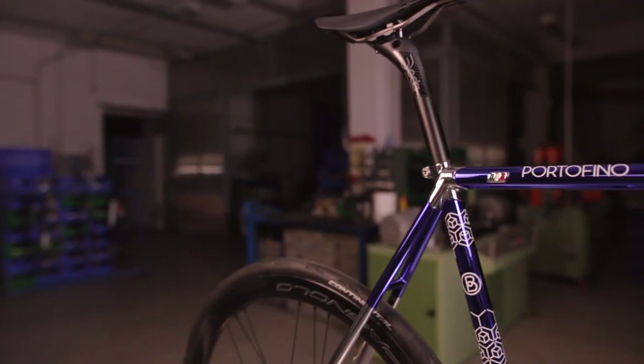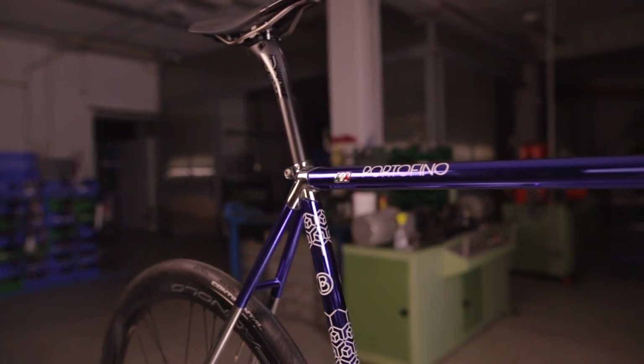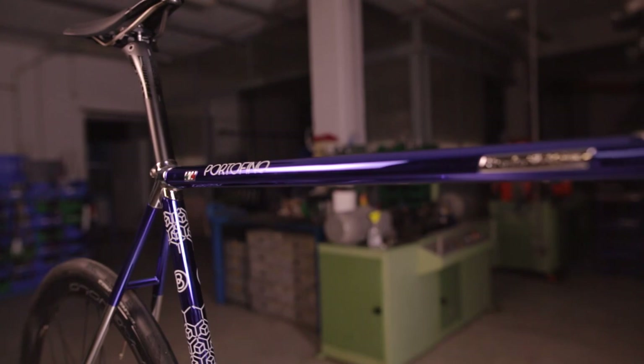In this video I'm going to show you the five-step process to a great custom steel frame. It's the same process that we have been using at Battaglion Workshop for building thousands of custom frames since 1981. I'm Alex, the co-founder of Officina Battaglion. Let's dive right in!